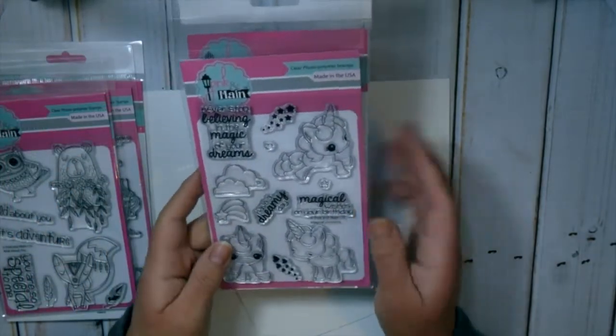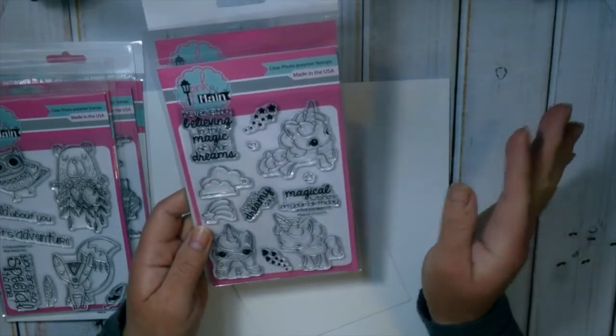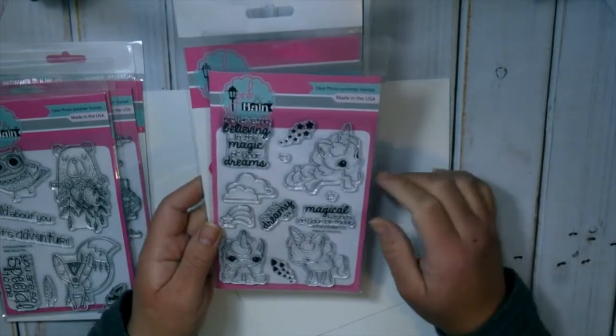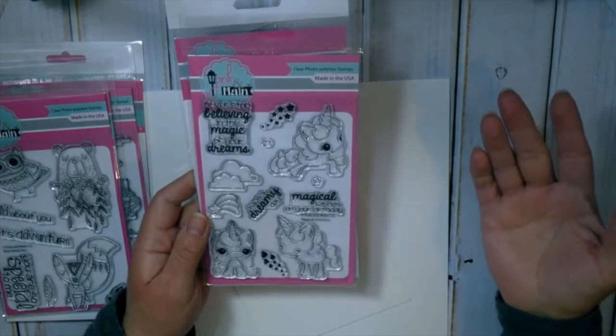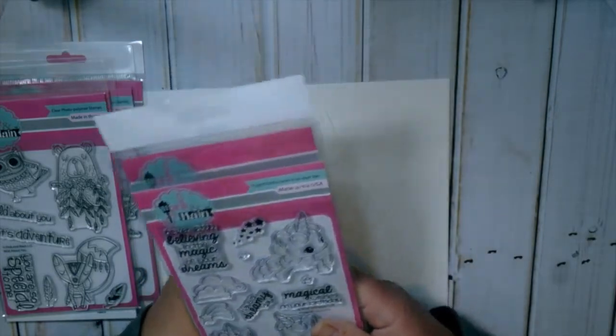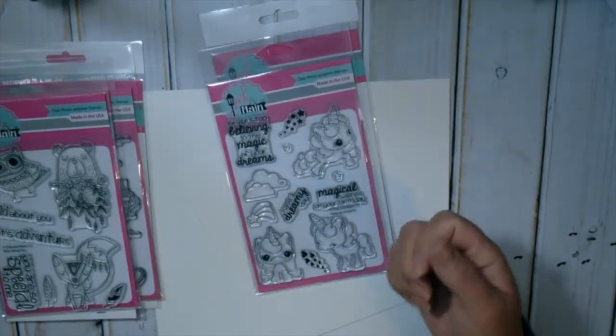The last set is the one I'm going to be using today and it's called Magical Unicorns. I saw that set and I was like, I gotta have it. I actually saw it on Instagram shortly after she contacted me, so I'm so glad it was one of the ones she chose for me. She also sent me the matching dies, which are pink — so cute and pretty unique.